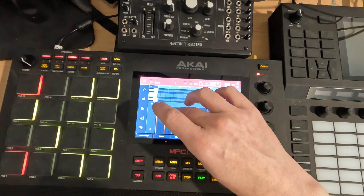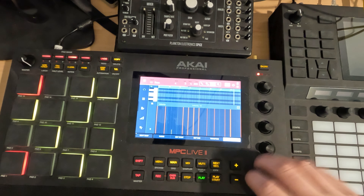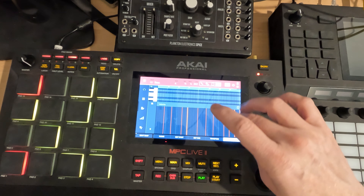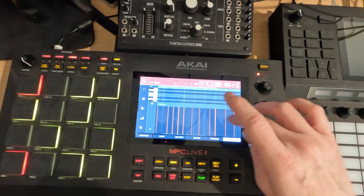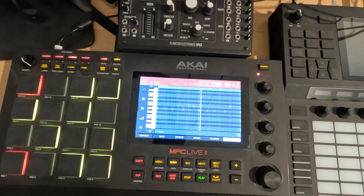I'm going to go to velocity. I guess you just select it and roll it up. I haven't used the new 2.11 firmware much, so there's a few things I'm just going to get used to that may have changed. Anyway, it's pretty quick to correct some of these things. I'm also listening to see if I'm okay with how the bass is playing — I think I'm good with it.